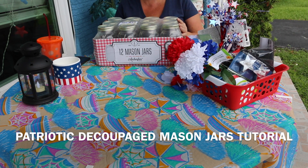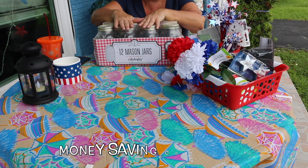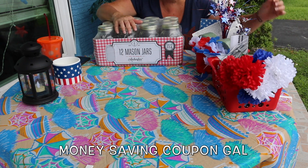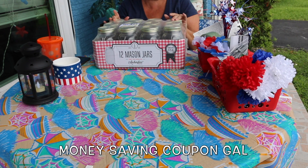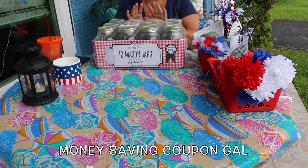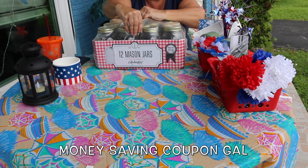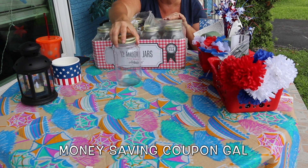Hi everyone, it's Money Saving Coupon Gal and I'm going to do some crafting with these mason jars. I bought these at Walmart — I know Dollar Tree has them — but these I already had. There are twelve mason jars in here and I believe I got these for only like eight dollars. I bought them to do another project and I never did that one, which I'm going to have to do because it's personalized and really cute.